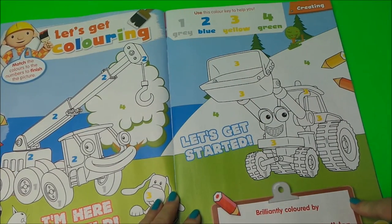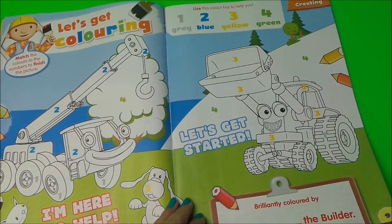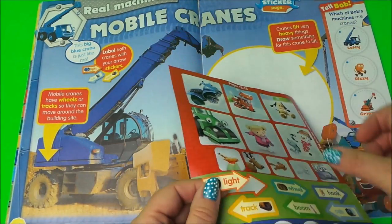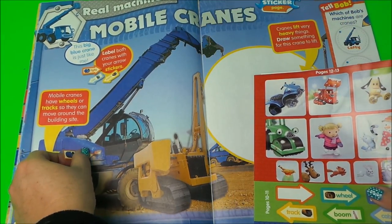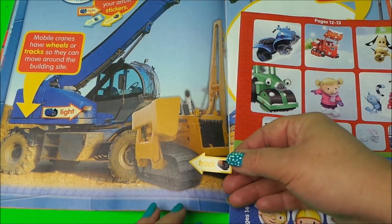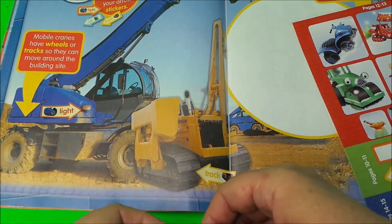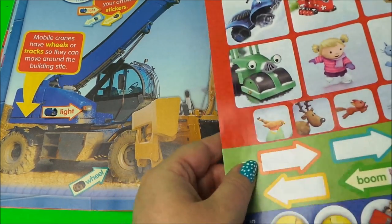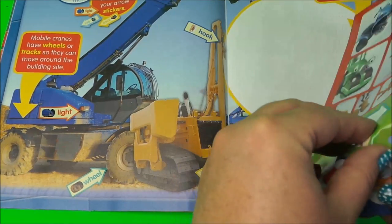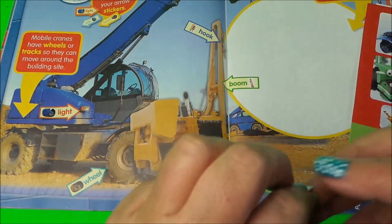Here is the coloring page — learning all about the colors gray, blue, yellow, and green. Then we have all about mobile cranes with some stickers. Let's get busy: that's the light, here are the tracks, a wheel here, a hook here, a boom here, and lastly we have the cab.